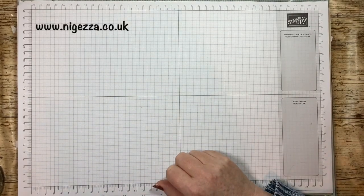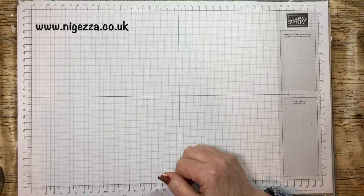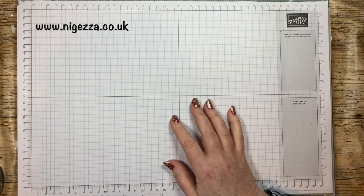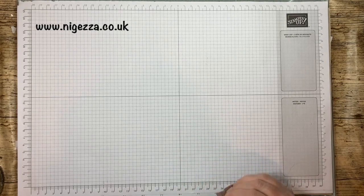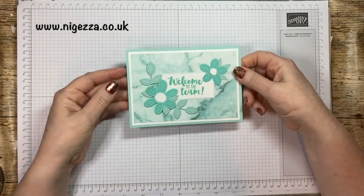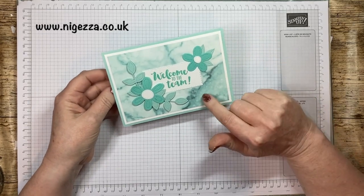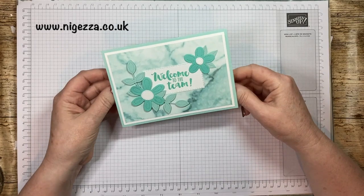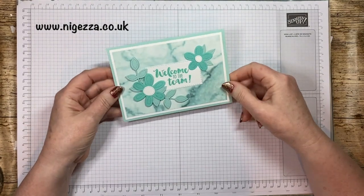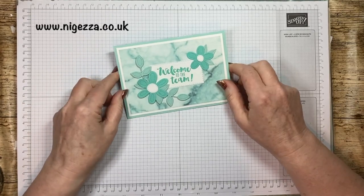Hi, it's Jez here from nigeza.co.uk. Thank you for joining me today on the first Saturday of February. So that means it is the Project Share Blog Hop and our theme this month is celebration. I was deciding what to make and I had made this card for a new team member because there's a joining offer during celebration.